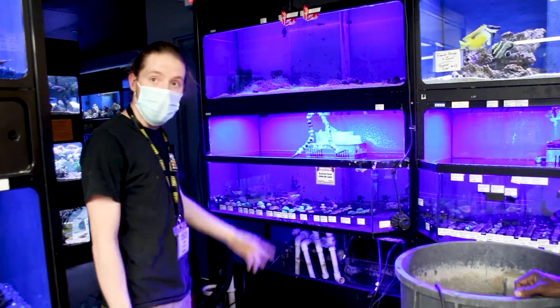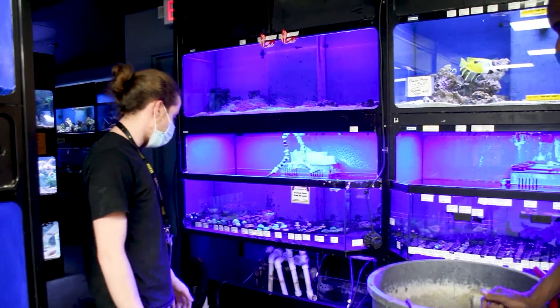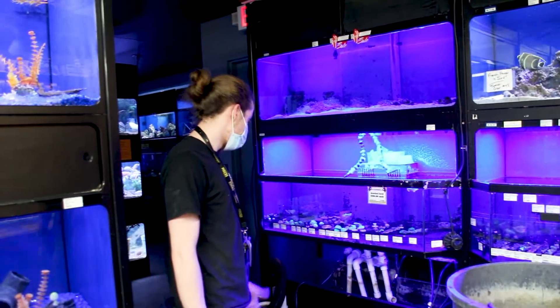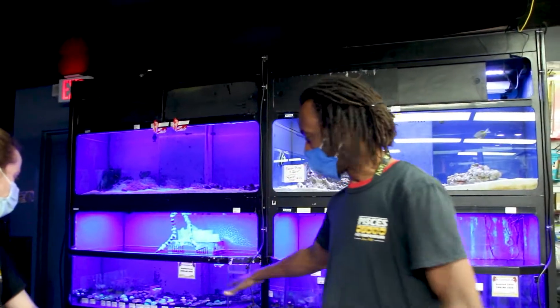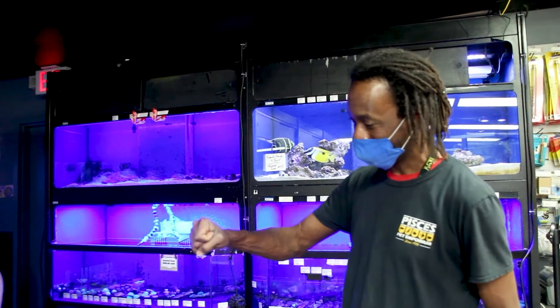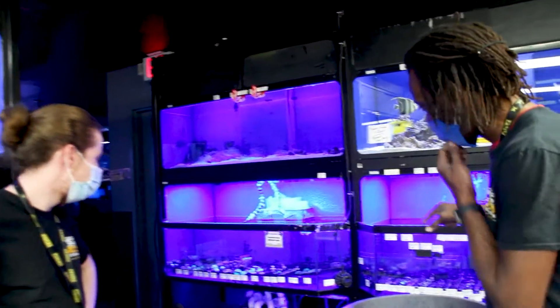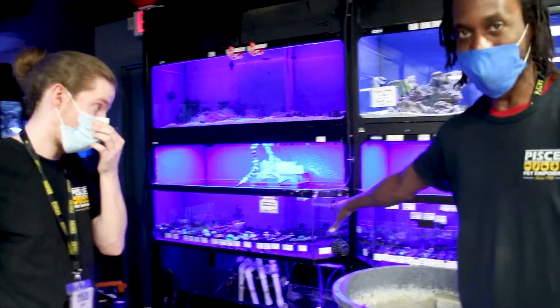We're vacuuming out all the debris and then we're gonna fill it back up and go from there. The next step once we have finished the base here — and Josh has done so much good work, thank you Josh — is we're gonna be moving from this section and we're gonna be taking the corals out.